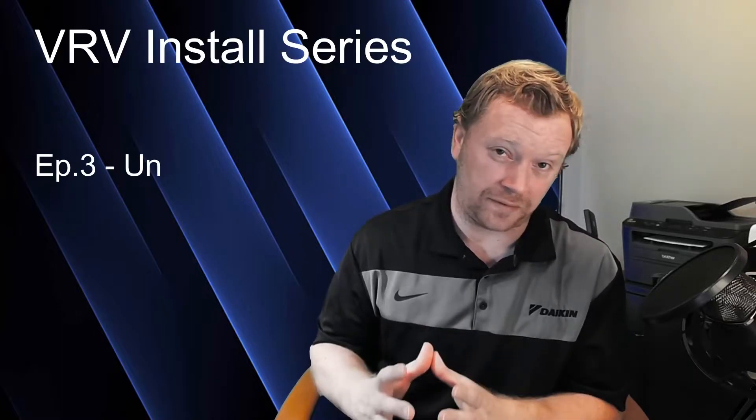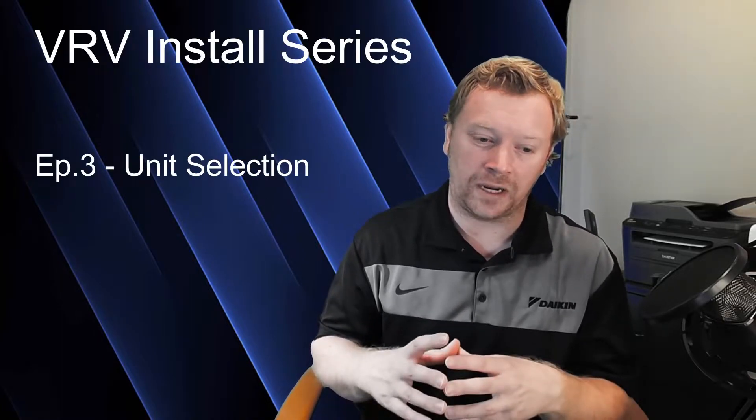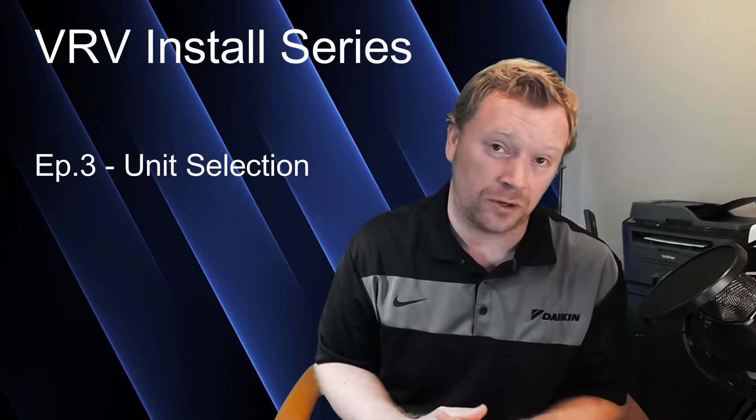Hi everyone, I'm Dana and welcome back to Inverter Always. In today's video, we're going to have a pretty simple video. I wanted to talk to you guys about unit selection. VRV systems have a lot of indoor units to choose from, and there are a lot of indoor units that folks didn't even know existed because they're coming from the mini split world over to the VRF world.